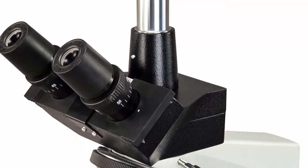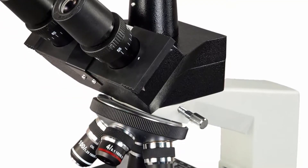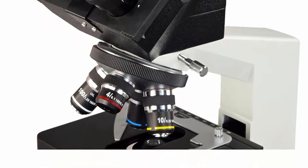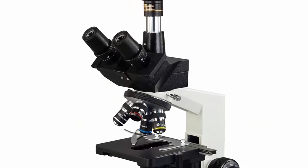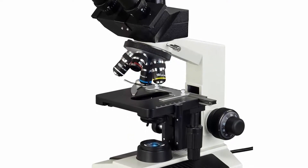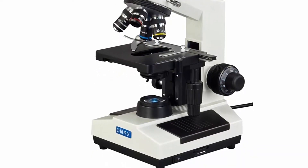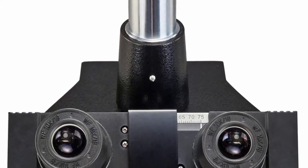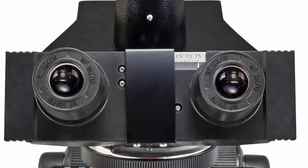Viewing head: 45° inclined, 360° swiveling trinocular, interpupillary distance sliding adjustable 55mm–75mm, diopter adjustable on both eyepiece tubes. Nosepiece: revolving quadruple. Stage: mechanical stain-resistant double layer, 140mm × 140mm, translation range 75mm × 50mm. Photo tube adjustment range: 15mm. Focus: coaxial coarse and fine focus knobs on both sides, rack-and-pinion adjustment with tension control, focusing knob lockable. Condenser: Abbe NA 1.25, rack-and-pinion adjustment, with iris aperture diaphragm.